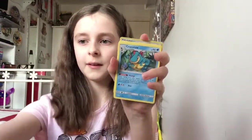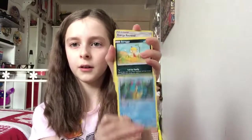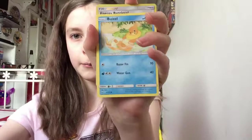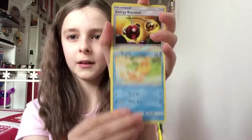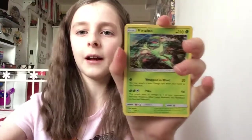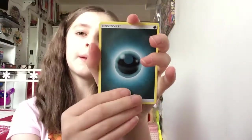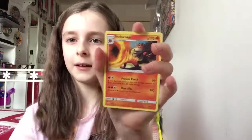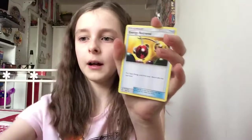Jynx, Jynx, Scraggy, Buzzwole I think, Energy Retrieval, Xerneas — I think I already have that one but okay — Dark Energy, Totodile, Sentret, Energy Retrieval, and I think there's one more. Of course there's not — so I'm going to get 50 cards out of all these.